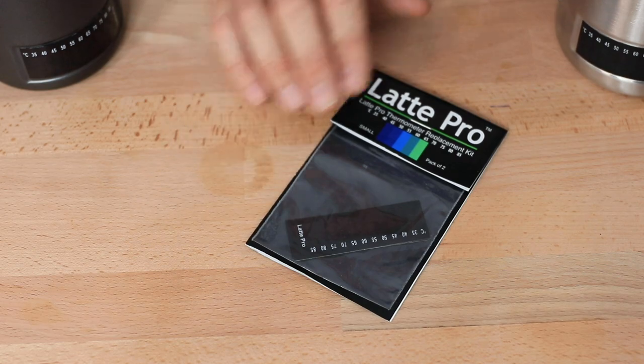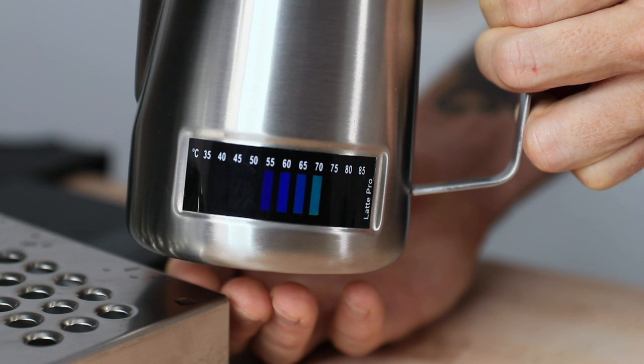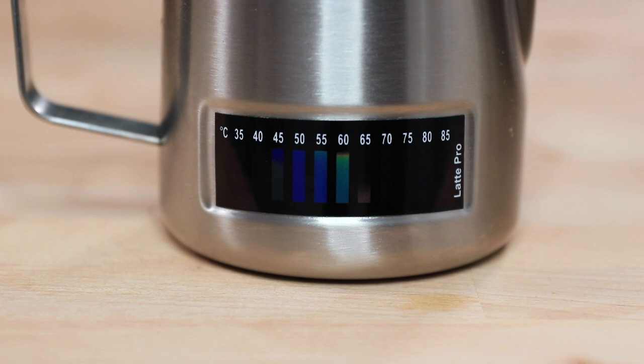These thermometer stickers are also easy to replace from wear and tear, and you can purchase additional stickers via the link up above. Milk temperature is so critical — not only for those first impressions on sipping a cup of coffee, because no one enjoys a cold cappuccino, but if you over-steam your milk to around 70 degrees Celsius you actually burn the sugars found within milk, which negatively affects the overall flavor of your cup. So from never picking up a jug before to the well-versed milk slinger, you can consistently hit the correct temperature ranges every time using these stickers.